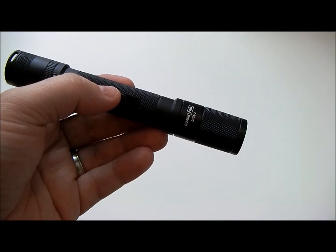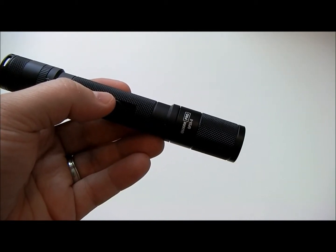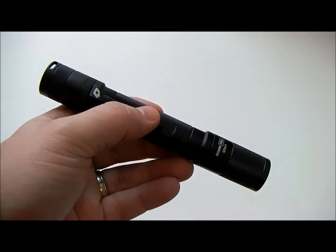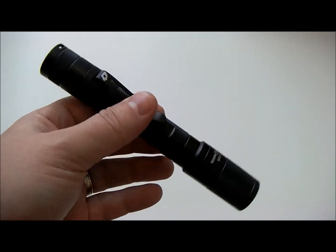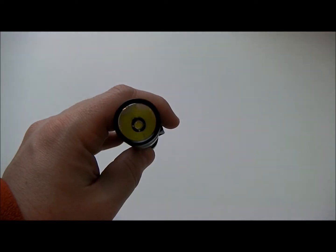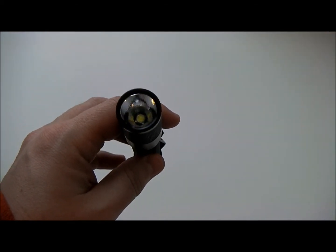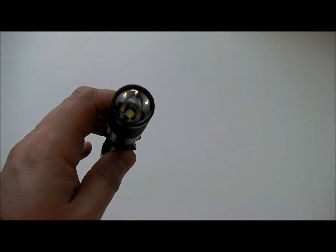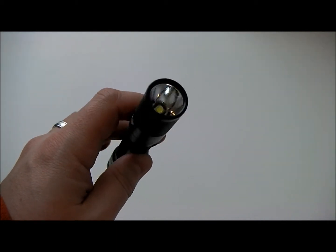We're checking out the 4Sevens Quark Pro QP2AX LED flashlight. This flashlight runs on two AA batteries and it features the Cree XML LED. It's a little bit bigger LED, so it's going to have a wider beam pattern, but it does put out 280 lumens, which is an amazing amount of light out of just two AA batteries.